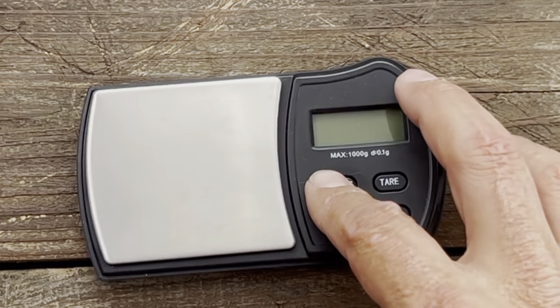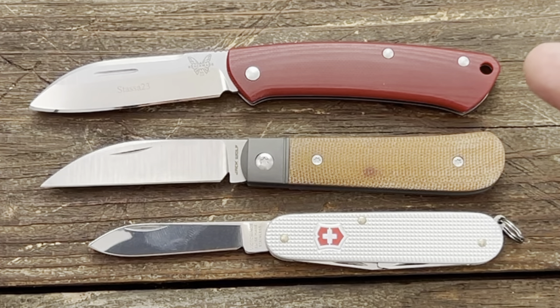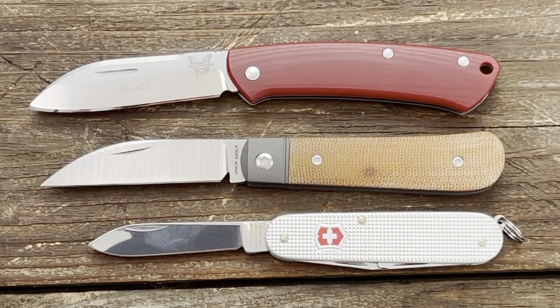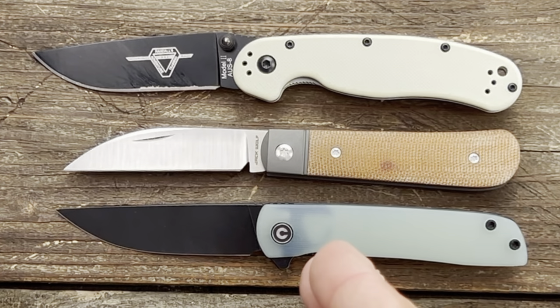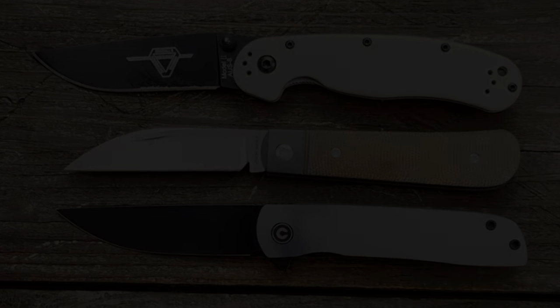For quick size comparisons: the Benchmade Proper is very close in size — just a hair longer. The Victorinox Cadet is of course a good bit smaller. For modern locking knives, the Ontario RAT Model 2 is a good bit longer, and the Böker Boker is a pretty good size comparison — just a hair longer, not by much.